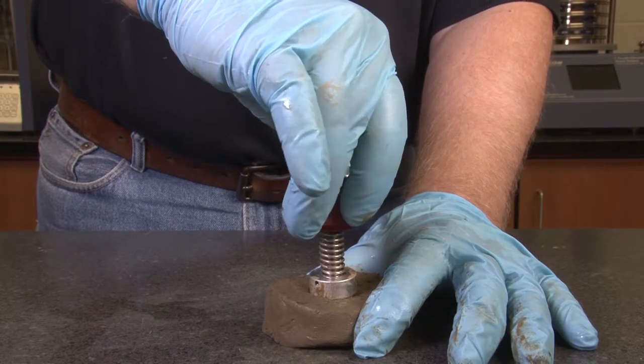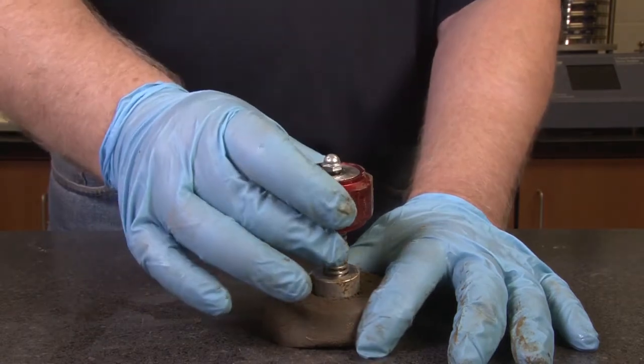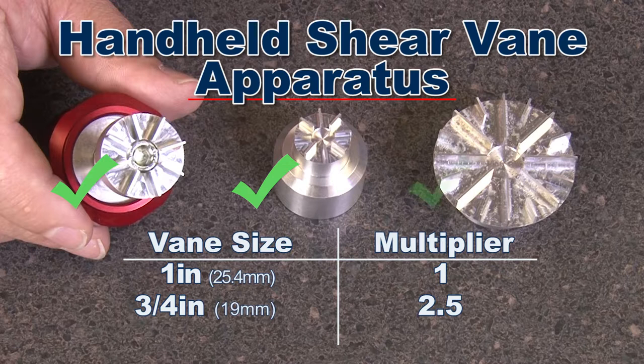Each vane has a unique multiplier that, when multiplied against the indicated test value, will give the approximate shear strength of the soil sample. The standard 1-inch vane has a multiplier of 1.1. The smaller 3/4-inch vane is meant for use with stiffer soils and has a multiplier of 2.5. The larger 1-7/8-inch vane is used for softer soils and has a multiplier of 0.2.